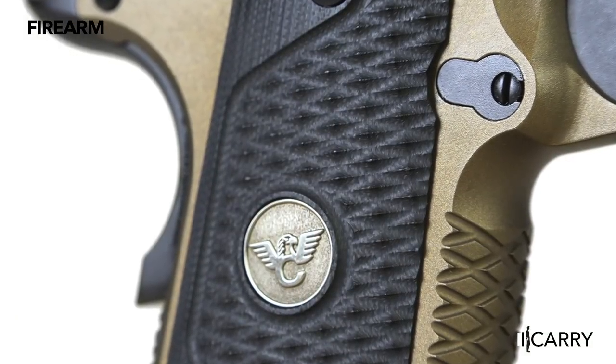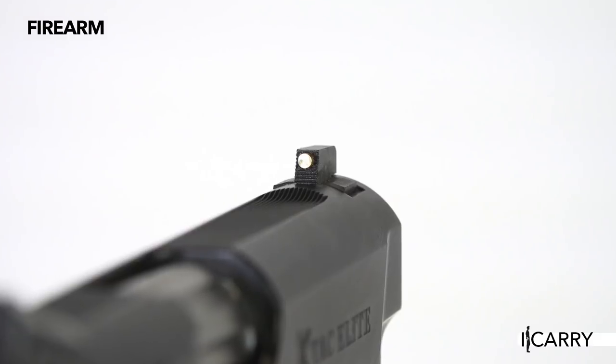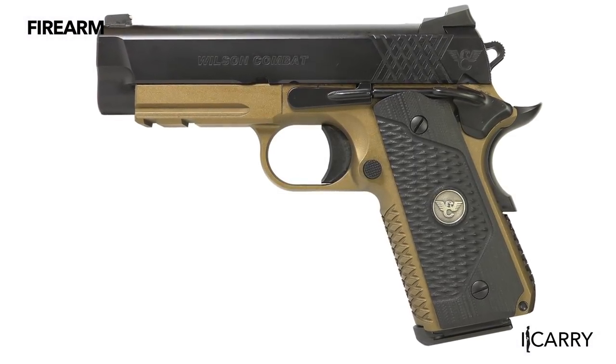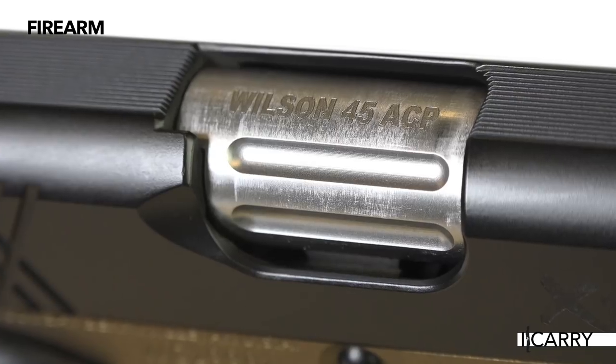The grip checkering is aggressive, so prolonged range trips will definitely benefit from a shooting glove to protect your mitts. The Bill Wilson Carry is available in .45 ACP or 9mm, and we have the .45 ACP version here for iCarry. This version also has the gold bead front sight and flat dark earth frame, however other options are available. Some will no doubt balk at the MSRP, which is a fair bit higher than most of the other concealed carry pistols we've covered here on iCarry.